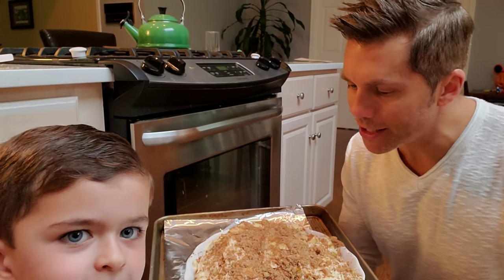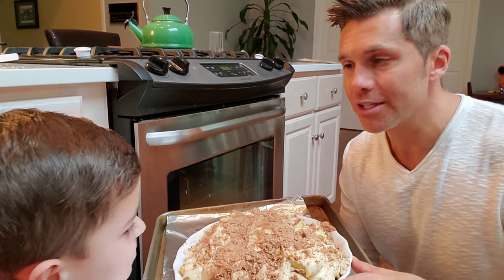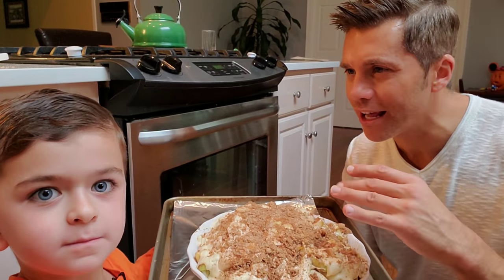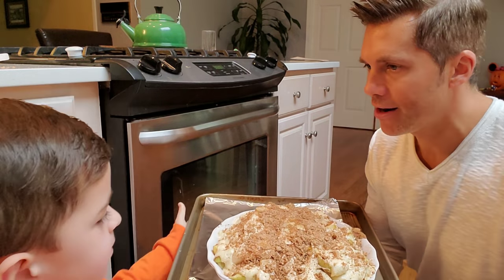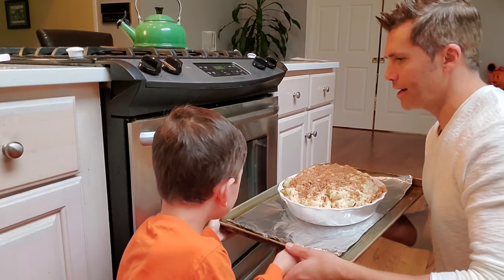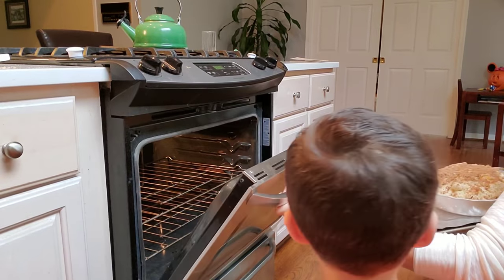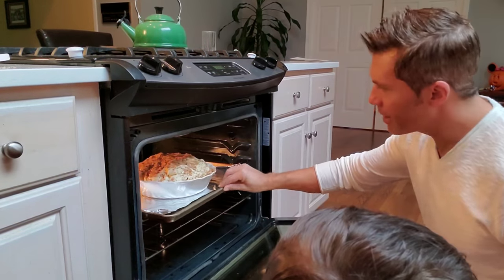And that's Adam's Apple Delight! Here's our final product — look at it, it looks really good. We're going to put this in a 375-degree oven for just about an hour until the top is really brown and crusty and bubbling all over the edges. Daddy's going to put this in the oven — watch yourself, back up a little bit. We'll see you in about an hour!